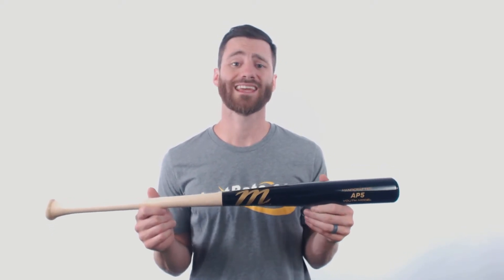This bat is going to be perfect for any player who's not quite ready for an adult wood baseball bat. It's going to have an approximate drop 5 to drop 7 length to weight ratio, and the way that they get that is they're going to make this barrel a little bit smaller in diameter — it's going to be around 2¼ inch.